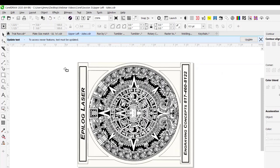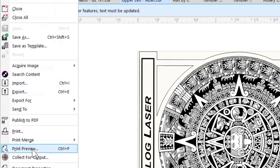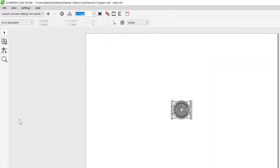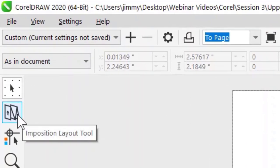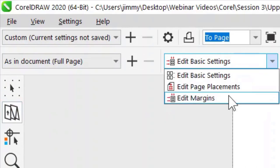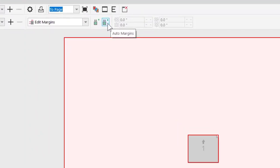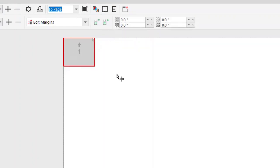Let's say I have this layout and I want to do multiples across a page, or if I'm just doing one, I want it to automatically engrave in the upper left-hand corner. We can create what's called an imposition layout. Under the File menu, click on Print Preview. This gives me a print preview of the item on the size I have inside the driver. I come over and select my imposition layout tool on the left, then from the roll-up menu I select Edit Margins. By default, CorelDRAW centers everything on the page — I want to disable that by clicking Auto Margins to turn it off, and it puts the image in the upper left-hand corner.